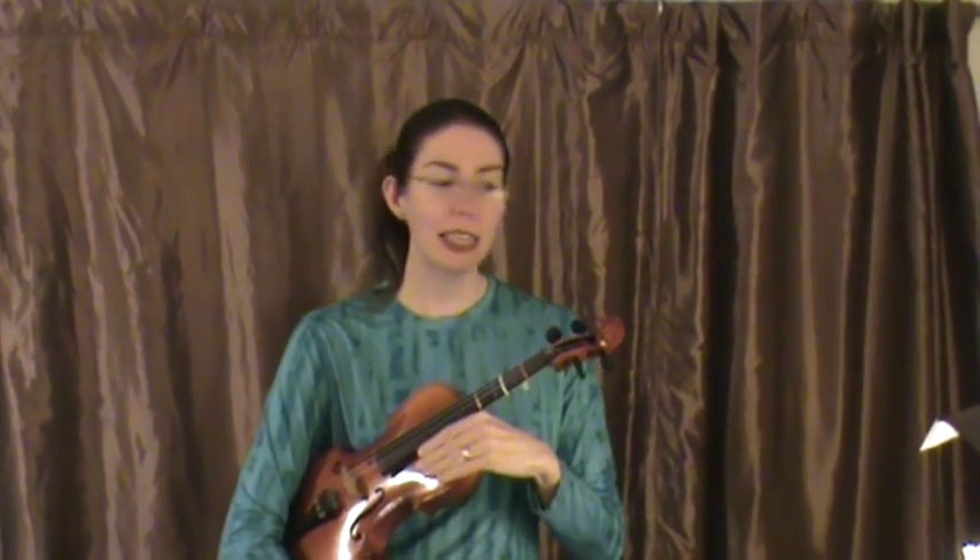This is the practice video for Good King Wenceslas. For 4th graders, you have the first line and the second line.